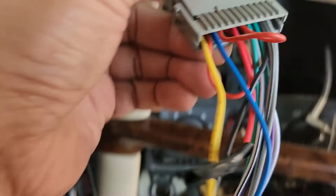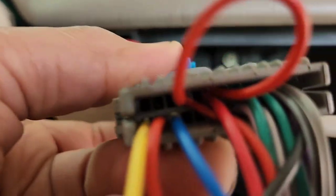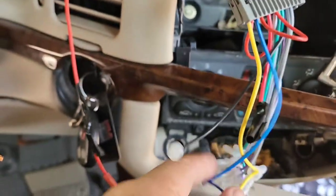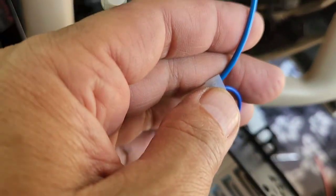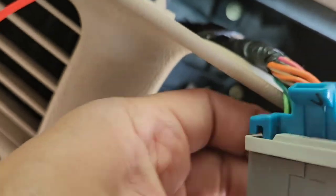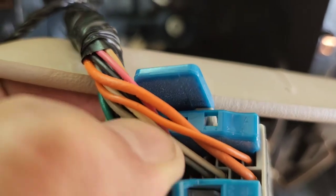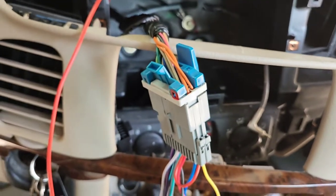This blue wire right there is connected to the one right next to the red. Or you can take that blue wire — or the blue and white from your radio — to the white wire right here. See the white next to the gray? That white wire right there. Connect that and you'll get your amp to turn on.